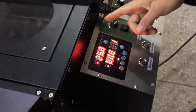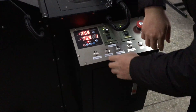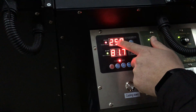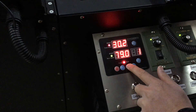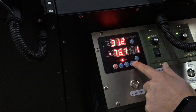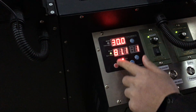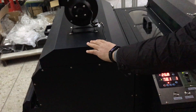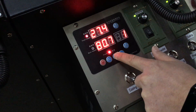Now we will tell you how to control this part. This is the preheating front heater temperature setting. We can increase or decrease the temperature. This step back heater controls the temperature of the heating area — we can increase or decrease as needed.